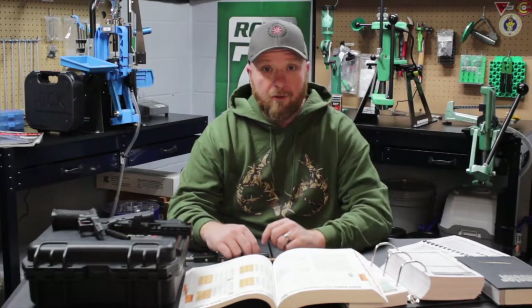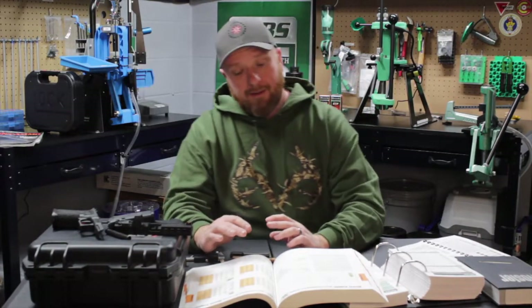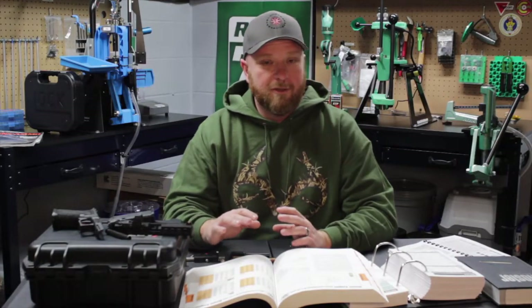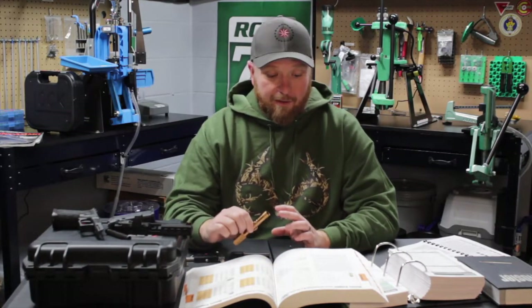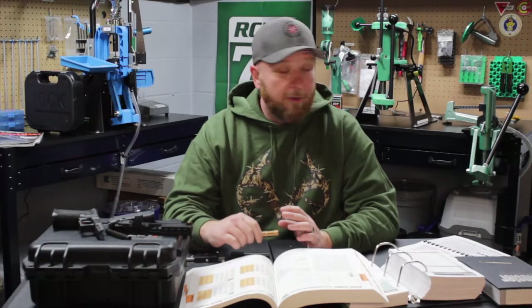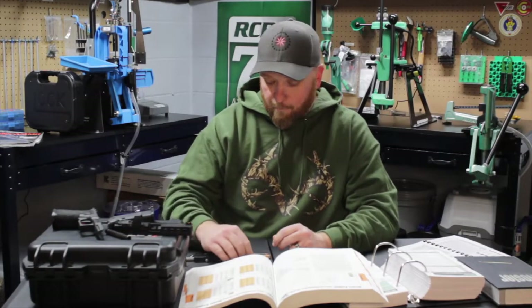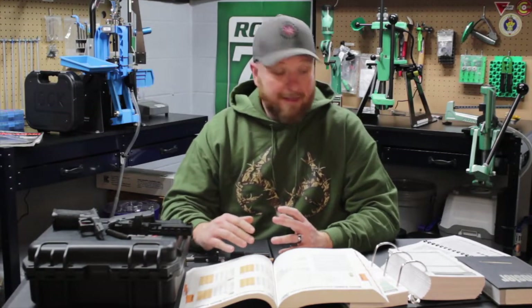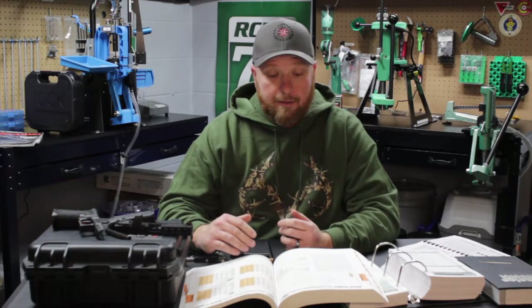Hey guys, Ben here from Squatch Reloading. Today I want to address a very common question that I get, and a lot of questions I see on the groups and the forums: I went to the range, tried out my new hand loads, and they're jamming up my gun or they're not ejecting. One of the questions I always ask is: what is your case overall length and how did you set it?